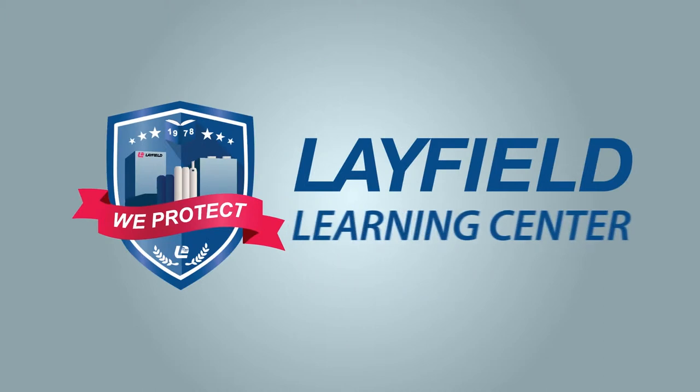Welcome to the Layfield Learning Center. Learning about packaging can get very technical, but we hope to simplify it for you through our series of packaging videos. In this video, we talk about printing technologies and the benefits of each.